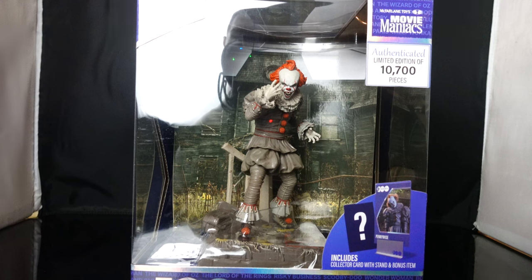McFarlane Toys, and actually three things — third, Movie Maniacs are back. They've been back for a while but ever since he relaunched Movie Maniacs, this is the first one that I've picked up so I'm pretty hyped to see this.